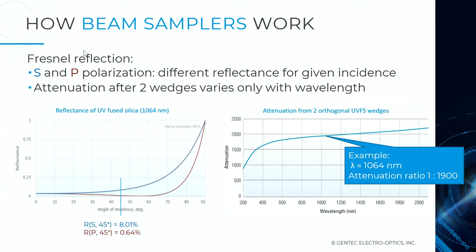This is based on Fresnel reflection. The two states of polarization — S and P — provide different reflectance for a given angle of incidence. At 45 degrees, S polarization gives roughly 8% reflection, while P polarization gives less than 1%. By combining the two wedges in orthogonal fashion, you do not rely on the polarization state of the incoming beam, and you end up with an average attenuation ratio that depends only on laser wavelength — around 2,000 attenuation factor at 1064 nanometers.